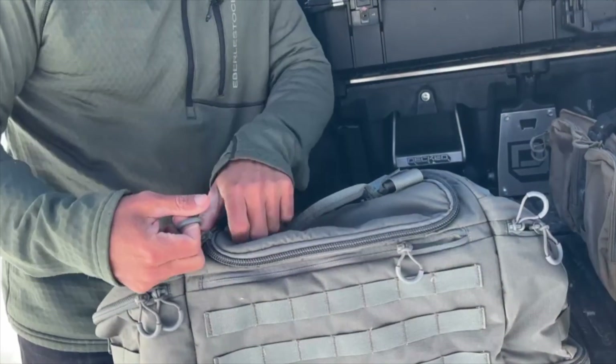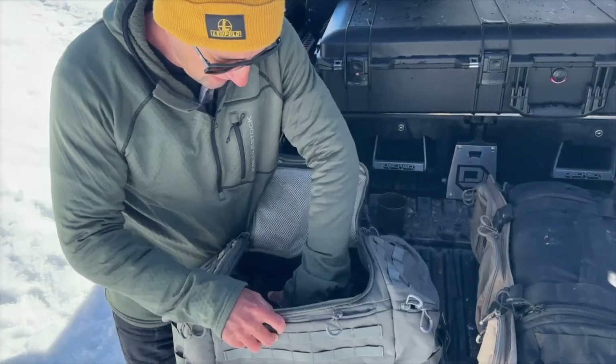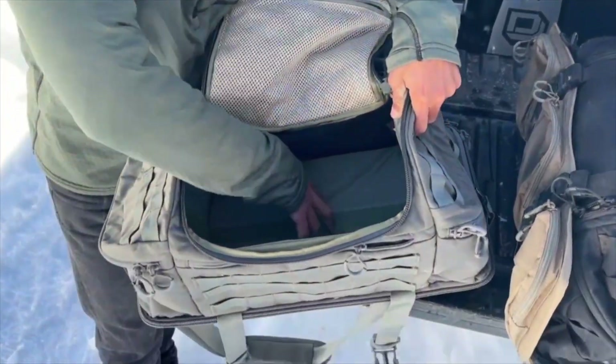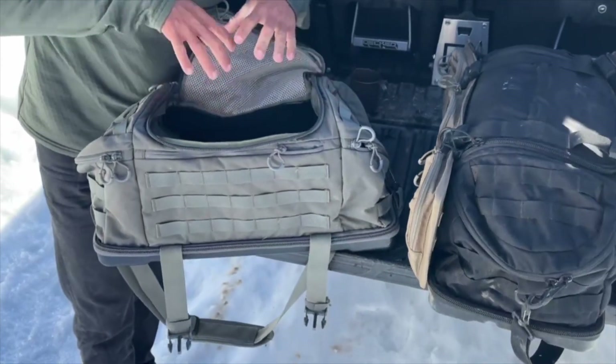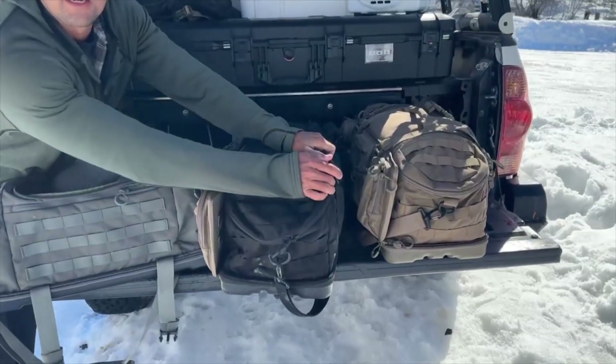I'll show you how I pack up with some of the other stuff I have in my truck that I carry around for camping and instructing. This one I stored some stuff in, but I took all the separators out because I was packing tools in this one. Let's get this other one and I'll show you the separators it comes with.